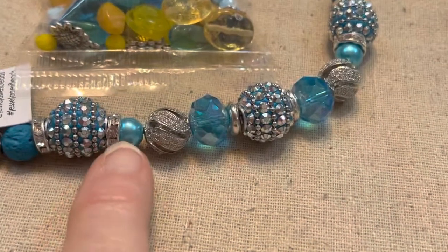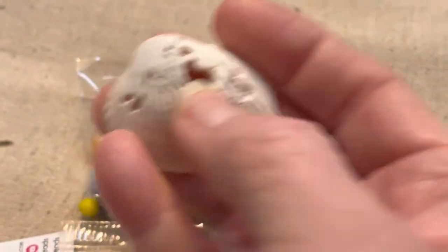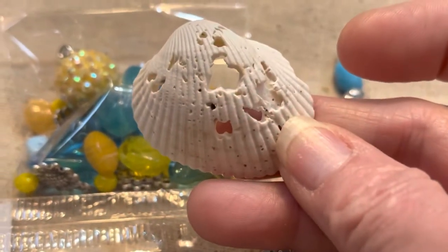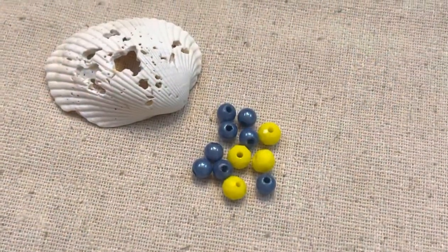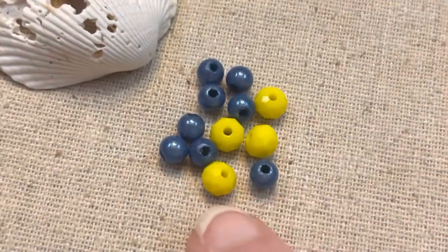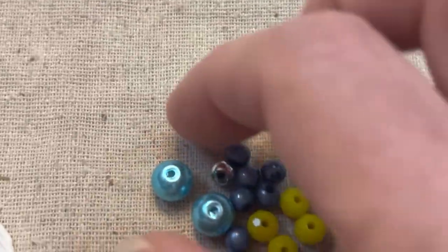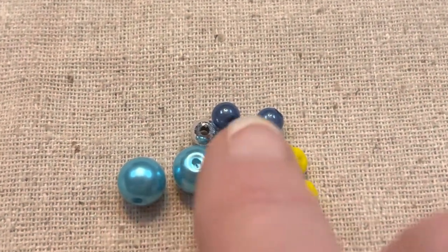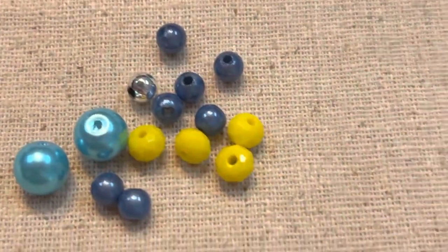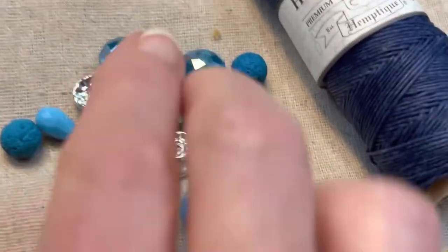It's called Hello Sunshine. I'm going to take probably this bead and wire it onto here, and dig through to see if there's anything else I can wire on. Out of the Hello Sunshine I've picked out the darker blue and some yellow. From the Cool Vibes I got these really pretty glass pearls, and they had a silver bead — I may put that in there.